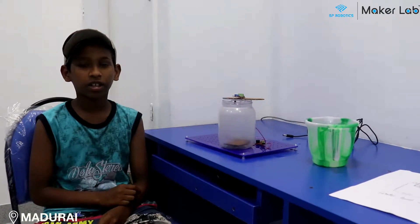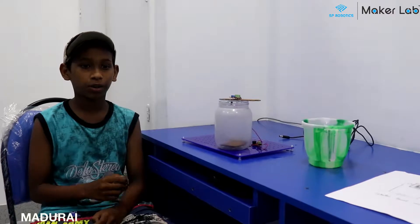Hi, I am Srihiri from SP Robotics Maker Lab, Madurai.